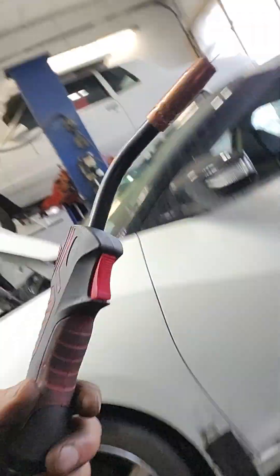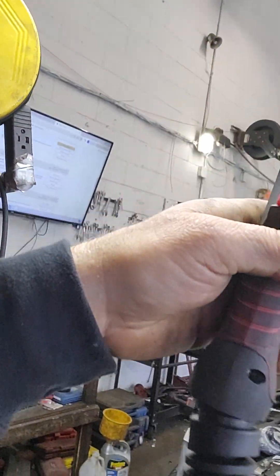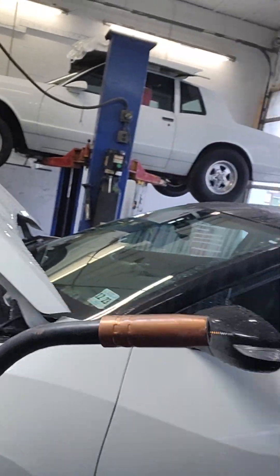What I like about it is it has this little pivot ball. What I don't like is the angle here, so I'm going to custom bend that a little bit more. But it fit perfectly.